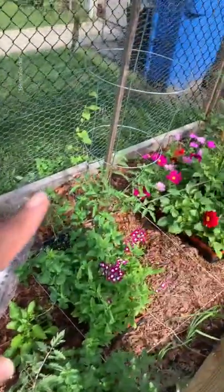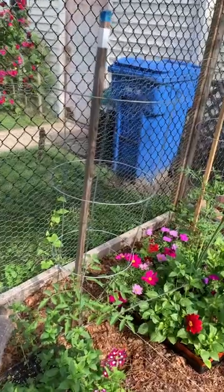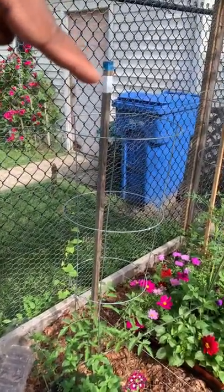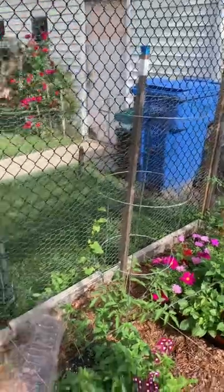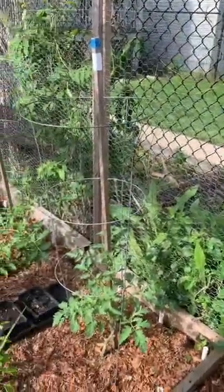For my tomato plants I'm trying to single stem, which may already look like double stemming. I'm going to be pruning the suckers from this plant — that's a Boxcar Willie. That one is also a Boxcar Willie, and I'm going to prune that one naturally and see which one produces more. We're going to do the same thing for the pineapple tomato plants. All right, that's what I got.